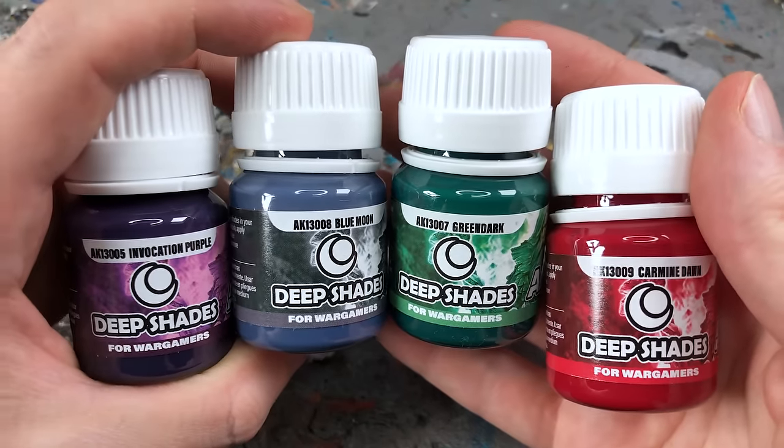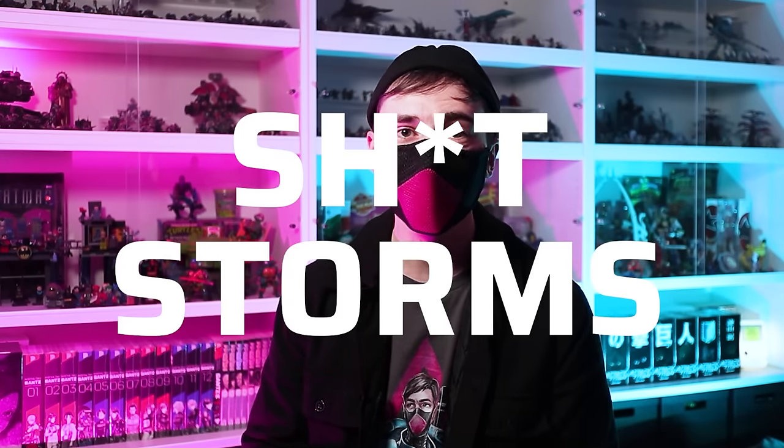Before I test the new washes I must briefly mention that AK has sparked some controversies in the past. My channel is about paints and not drama, so you'll need to google that yourself if you feel it might be a concern for you.